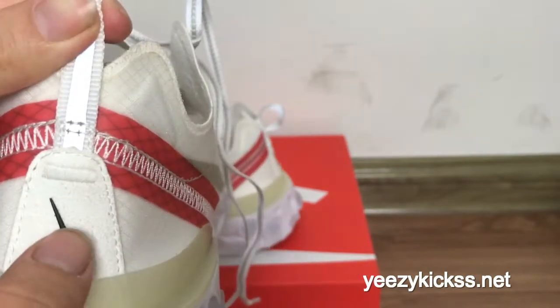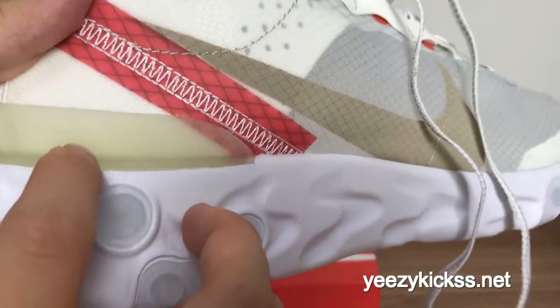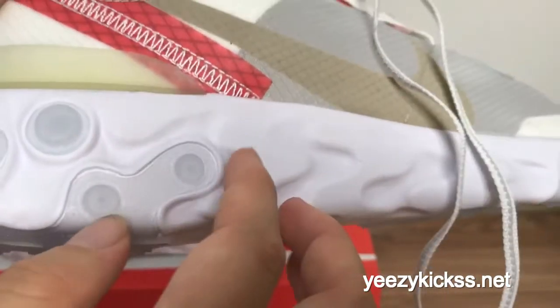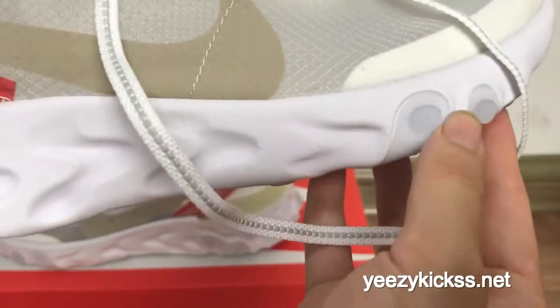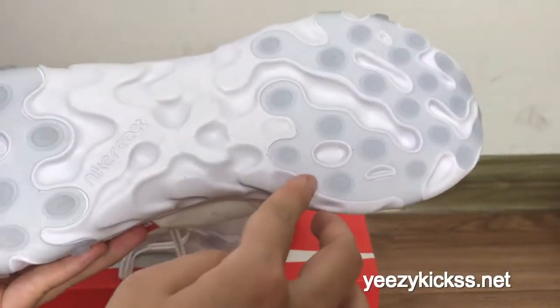On the back part they have a pull tab, and the black Nike Air logo on the back part also. And here you got the Nike React lateral right here — you can see the Nike React lateral is okay.